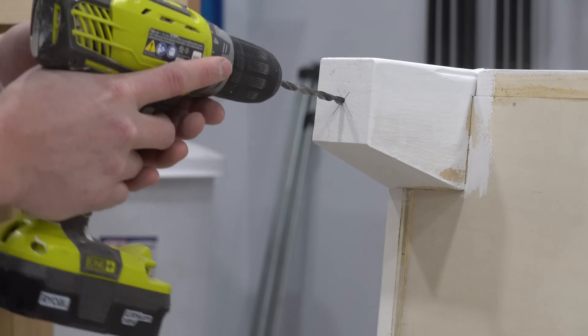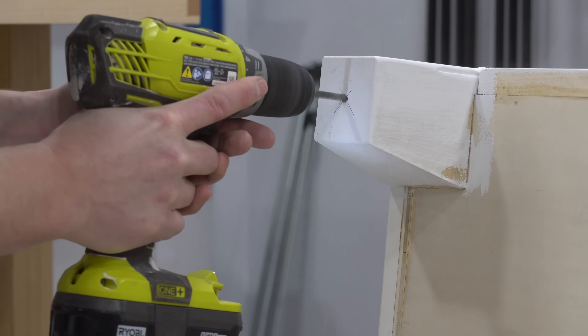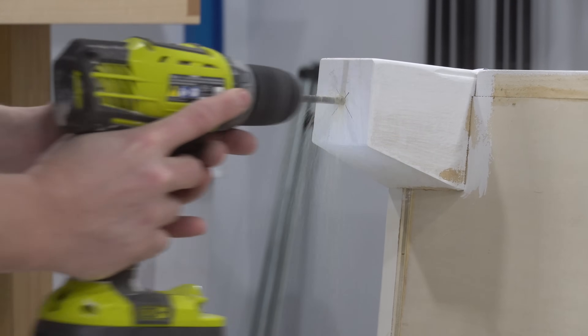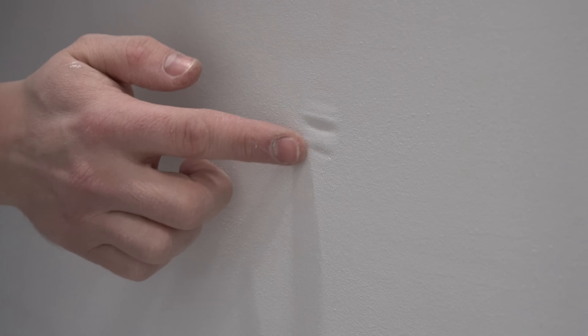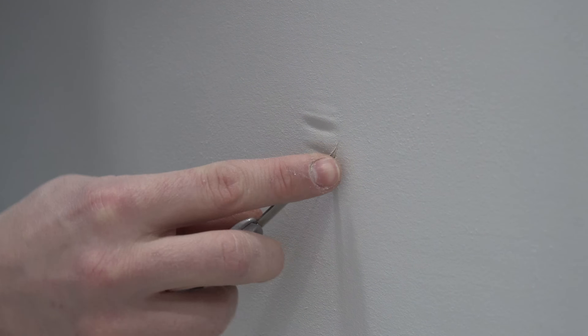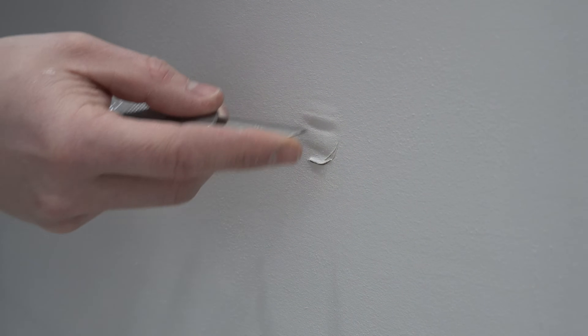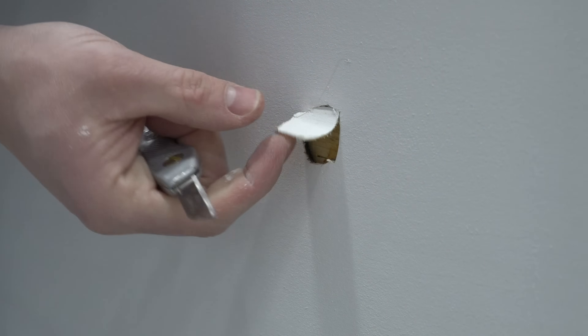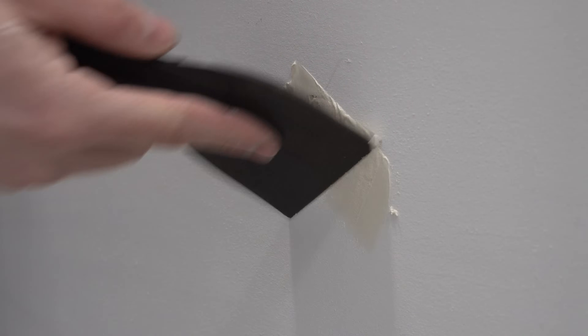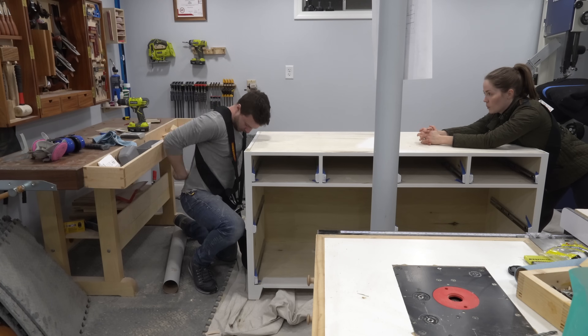Once the primer dried, I pre-drilled holes in the bottom of the four feet, which will be used later when I bolt the island to the kitchen floor. Also after priming, I found a void in the plywood on the back of the carcass, so I cut it out with a knife and filled it with some wood filler. In retrospect, I wish I had plugged it with a piece of wood first, because this thickness of wood filler took a very long time to dry enough to sand and repaint, which ended up slowing down the project quite a bit.